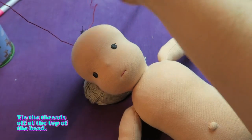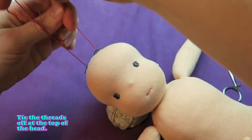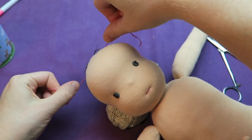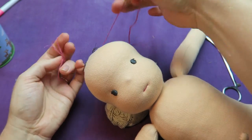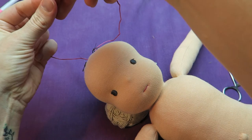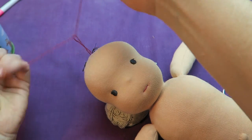You can pull the threads as much as you like if you want a smile or a smaller mouth. You can make the mouth wider or smaller depending on what you like. And then we can have a little glimpse at the personality of the doll already.